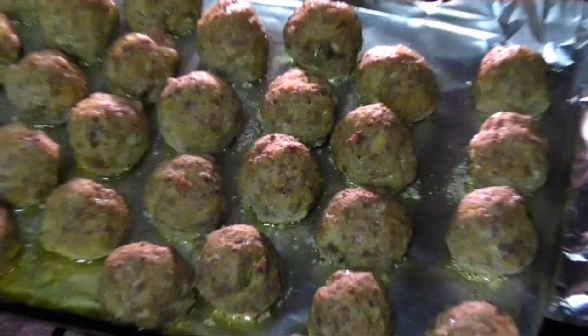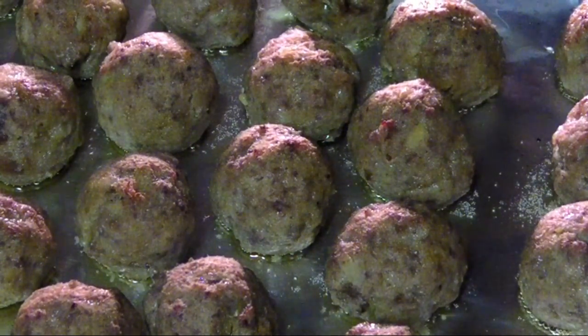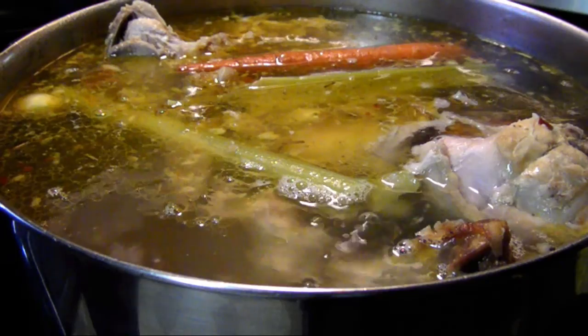Bake them for 25 minutes on the upper rack of your oven. Then you could either serve them as an appetizer, or toss them into your favorite chicken or turkey soup and simmer for an additional 15 minutes.